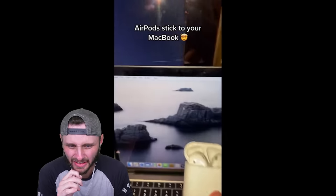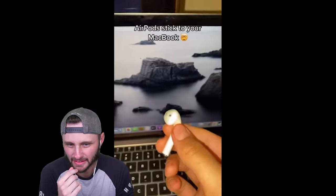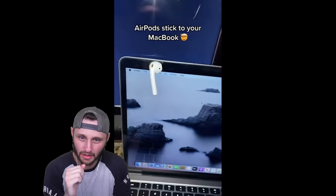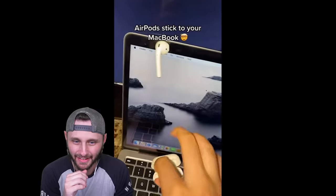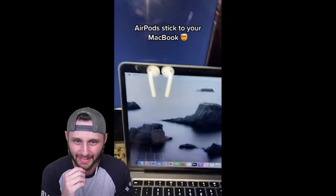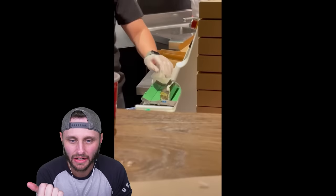So apparently your AirPods stick to the top left corner of your MacBook — let's try it. Please don't be fake. They actually stick! That's sick. Hold up, let's try the other one. That's not real. No, I know — it's just lightly magnetized there and it'll hold it closed. Wait, so you're putting magnets in your ears?